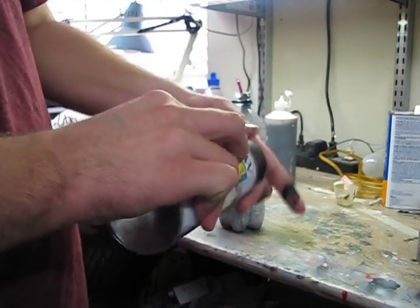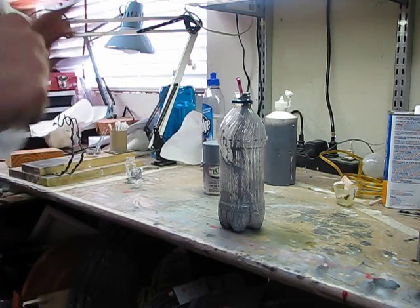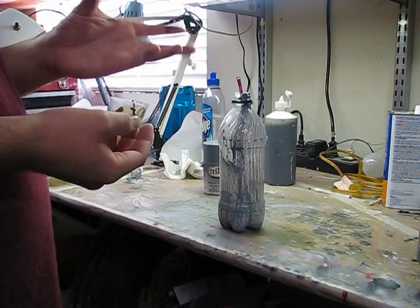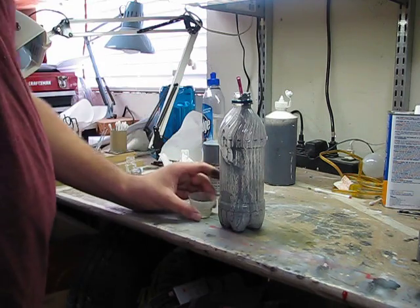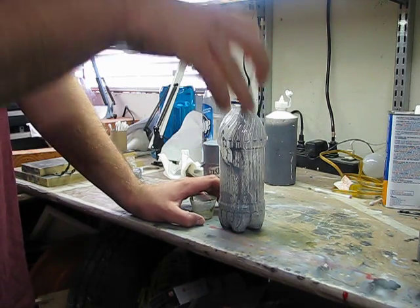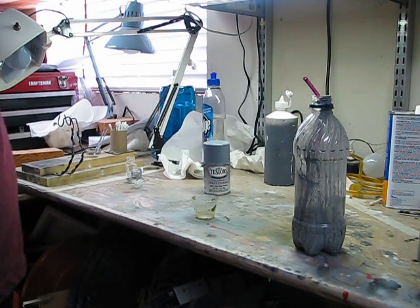I would highly recommend doing this outside, but I'm not going to because it's freezing right now. What you need to do is let it sit for about an hour to off-gas, so all the propellant can come out. If you were to pour it directly into a container right now, it would fizz up like a soda and then go back down to about a quarter of what you thought it would be, because the propellant takes up a great volume inside the paint. You can keep swirling it every 15 minutes or so to make sure all the gas is coming out.